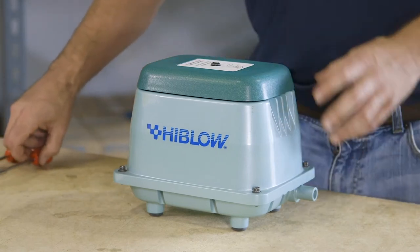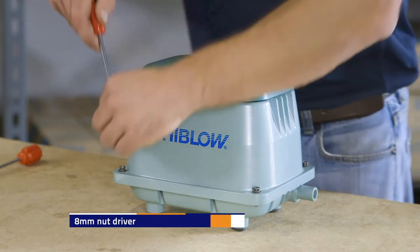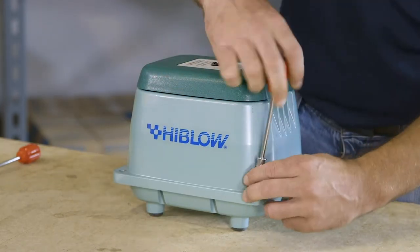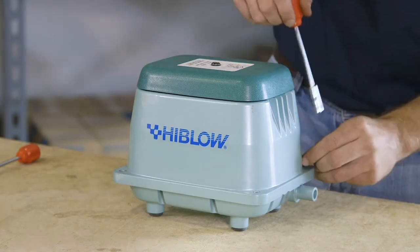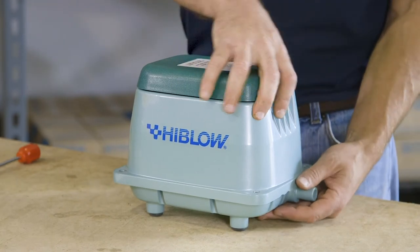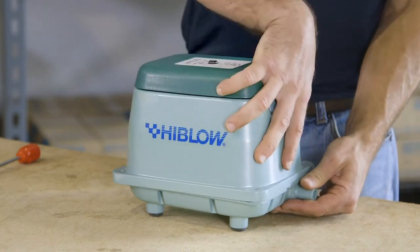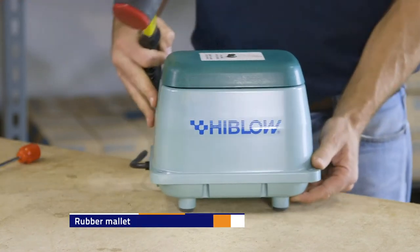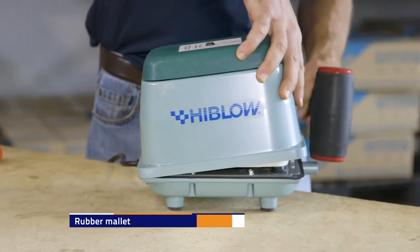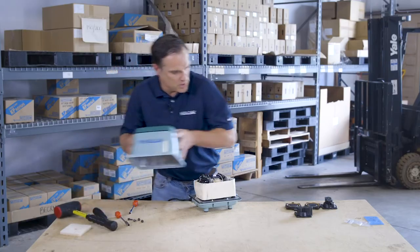The next step is to remove the upper housing from the lower housing using the 8mm nut driver. Remove all four screws on each corner. Once the screws are removed, pull up on the housing while keeping your hand on the outlet port — a lot of times it will just pop right off. If you have trouble, use the mallet and slightly tap the lower outlet port to remove the housing. Then move the upper housing to the side.